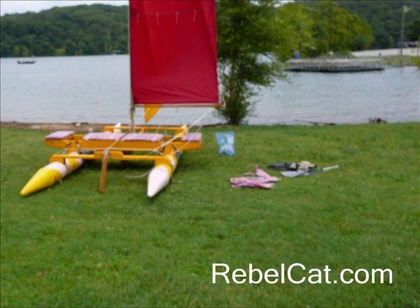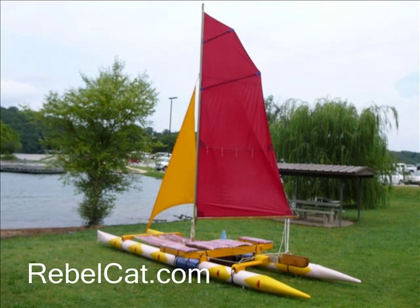The yellow foresail, which you can barely see, is already on, and the main sail is threaded into the sail track on the mast and raised. And there you have it — Rebel Cat 5 is ready to launch.